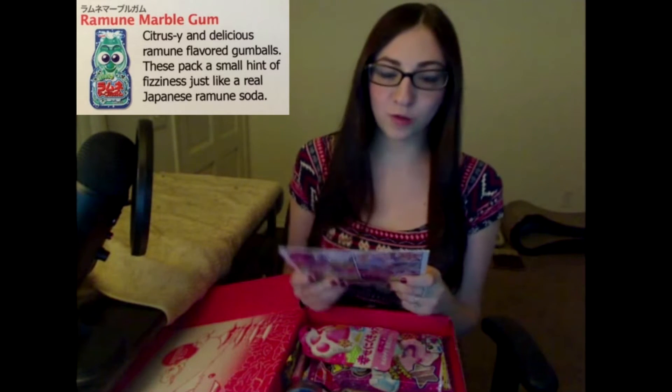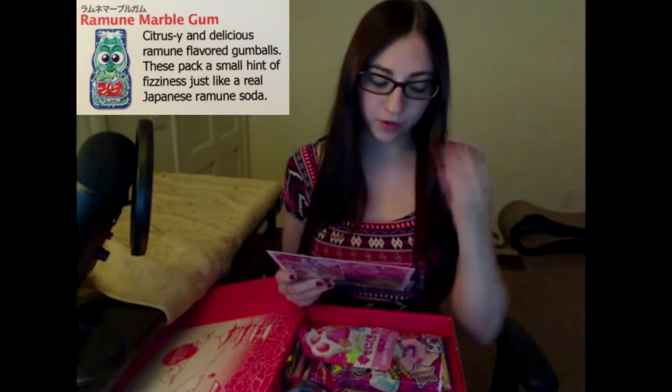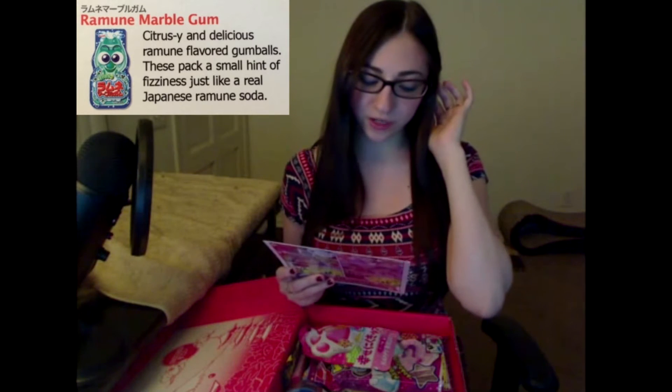Ramune Marble Gum. It's a citrusy and delicious ramune flavored gumball. These pack a small hint of fizziness just like a real Japanese ramune soda.